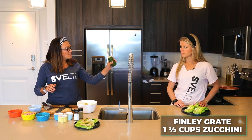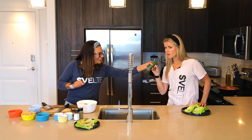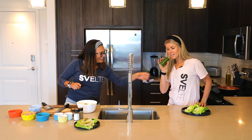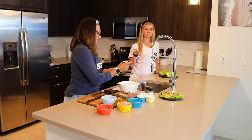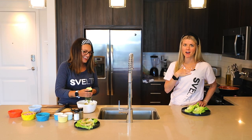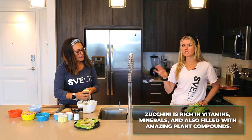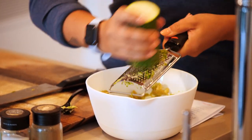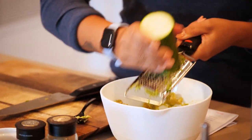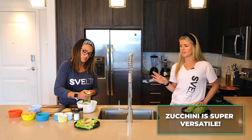I'm going to grate this zucchini. Do you want to tell us about zucchini? The zucchini has a lot of water content and it's also really helpful for digestion. It has a lot of soluble and insoluble fiber and it's super healthy. It has a lot of antioxidants in it. Zucchini is super versatile — you can cook it in so many different things.